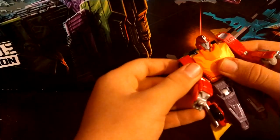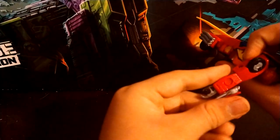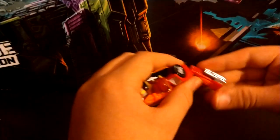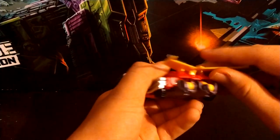Fold down the arms. This little piece right here flips up, rotates around, and there's a little tab that it tabs into — pretty easy to see. Same on the other side: take that, flip it around, and tab it in.